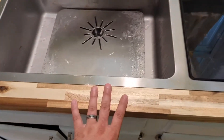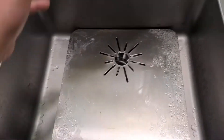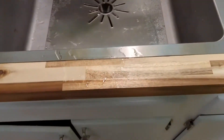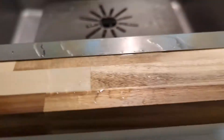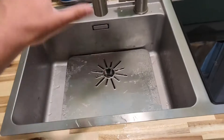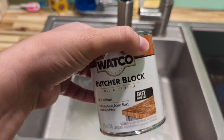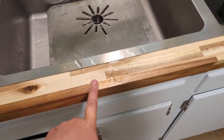As far as water sealing goes — this is right here by the sink — I've had this about six months and there's no warping at all. As you can see, the water just beads right up on the wood, it doesn't soak in at all. I could let that sit there for an hour and it'd still be beaded. This does a really good job of sealing the wood, and it put all of our concerns about water and warpage to bed.